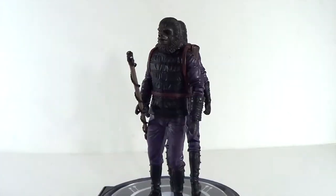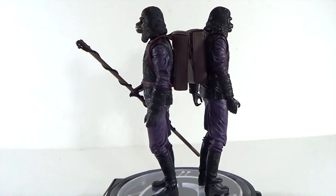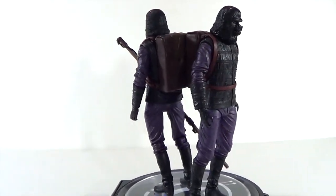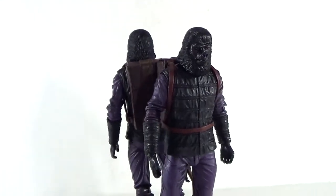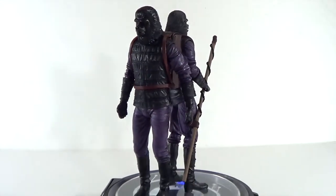Let's go ahead and take this outside of the package to see how cool these figures really are. Here's a quick 360 look at both gorillas. I have a feeling they're going to fall off the display base, but they pretty much come with the same accessories. Let's take a closer, more detailed look at the figures.